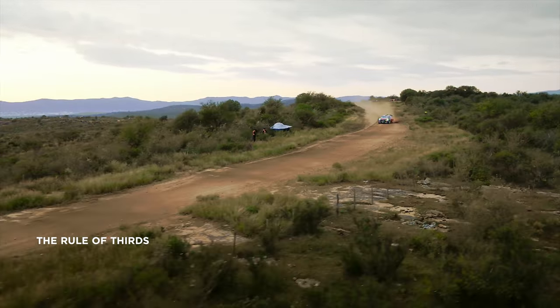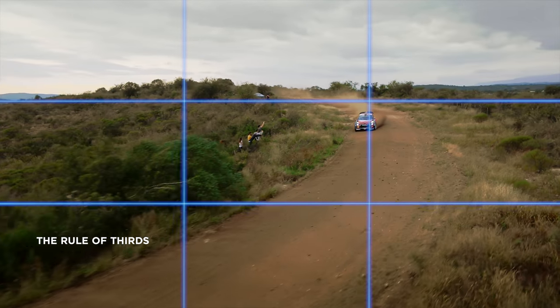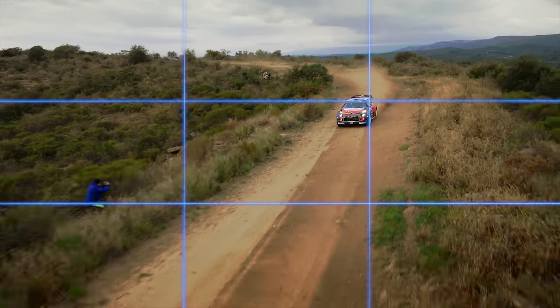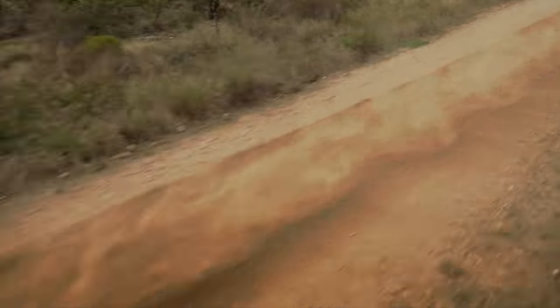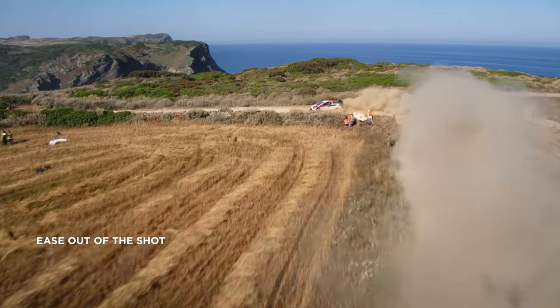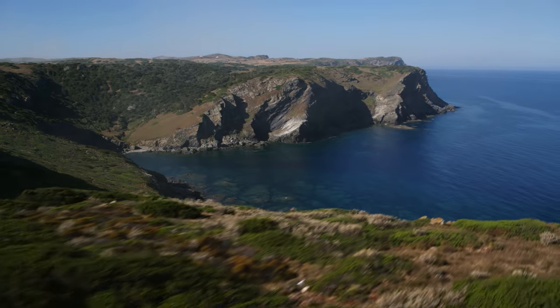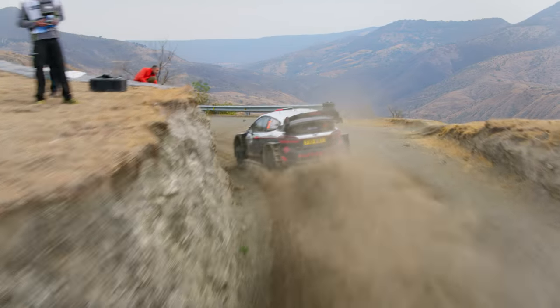Also, try placing the car in one third of the frame while moving towards the other two thirds. This composition technique is known as the rule of thirds. Let the car pass through the frame and briefly linger in the landscape to end the shot. Smoothly ease out of the movement — try heading towards the horizon, for example. Don't try to follow the car for too long; let it exit the frame at some point.